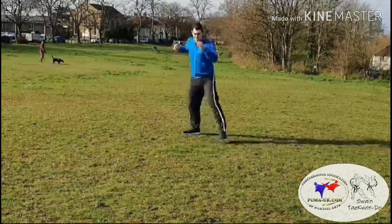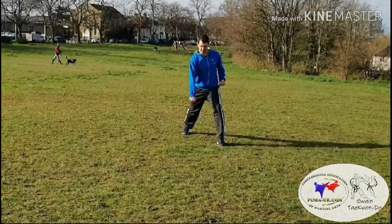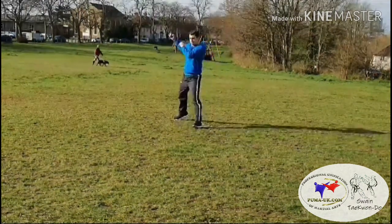From there, stance change — pulling the front leg back, knife hand guarding block low section. Then moving the front leg forwards into walking stance, downward punch. From there, moving backwards, we're going to double step slide into L-stance, knife hand guarding block midsection.